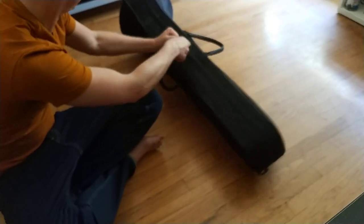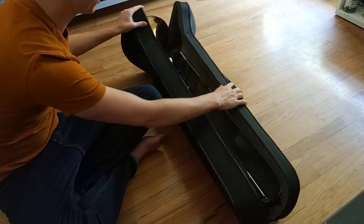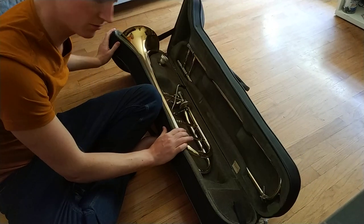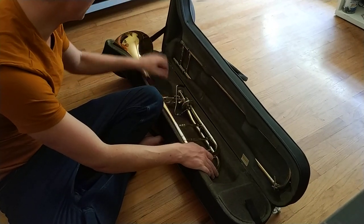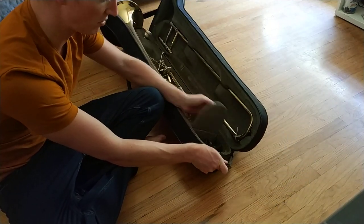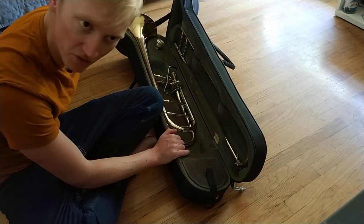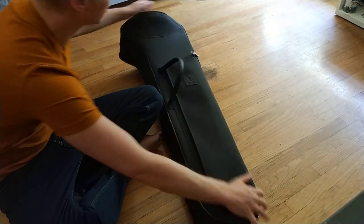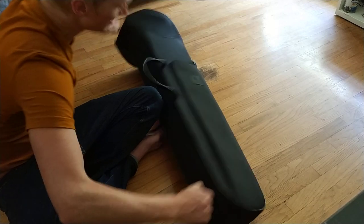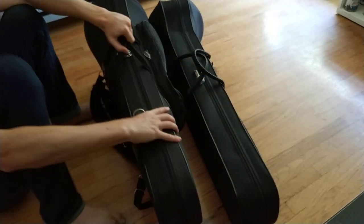Going on to the inside — ta-da! Instrument. So, we have my T350 in here, a mouthpiece slide, and a little accessory pocket. Maybe you've noticed what this case doesn't have. Let's first compare it size-wise to the king of cases, the Marcus Bonner face trombone case.